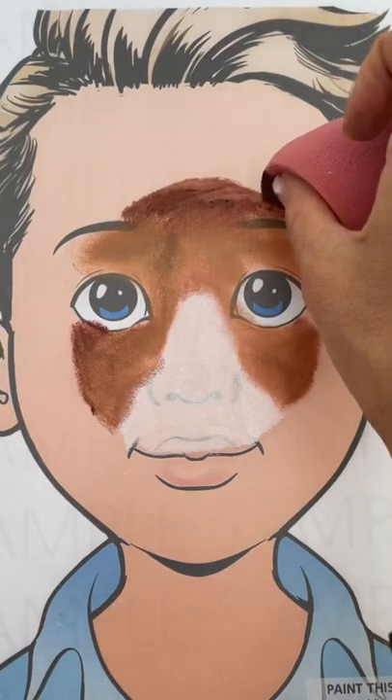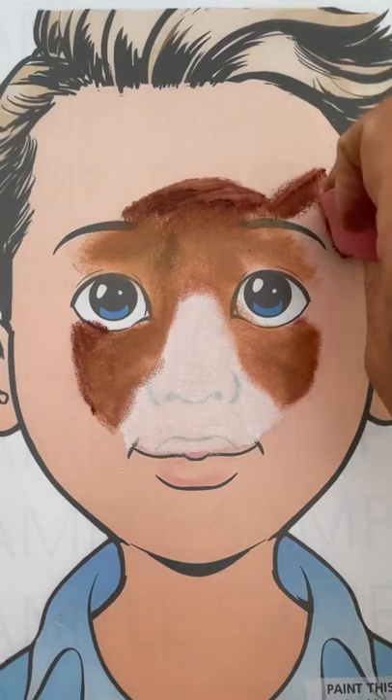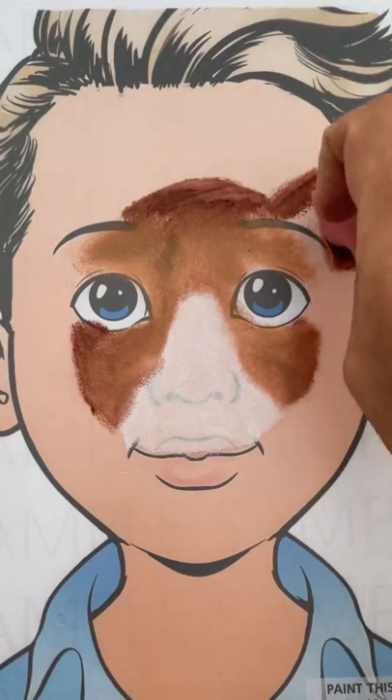Once you've done the middle of the face, we're going to use the edge of the sponge to do the dog ears.